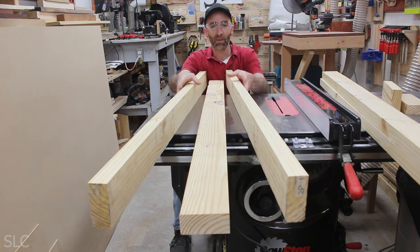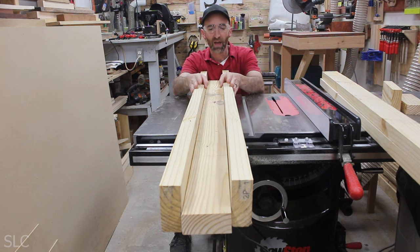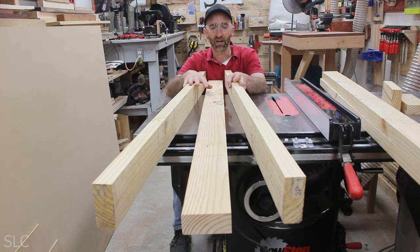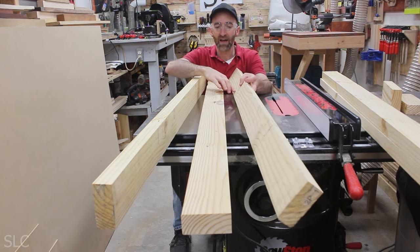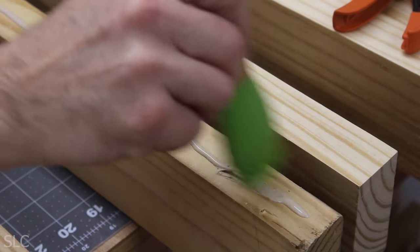For the feet, I'm going to have one piece on the bottom and two going along the sides to give it some structural support. I do have some extra knots in this wood I wasn't planning on, so I'm going to add just a little bit of glue along this edge here to give it a little extra added strength holding everything together.